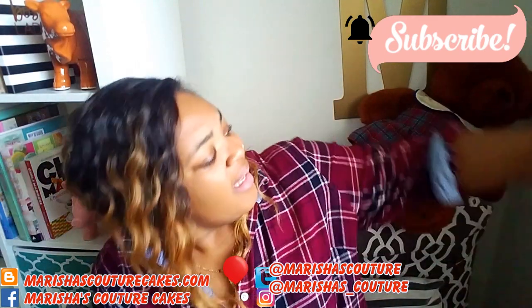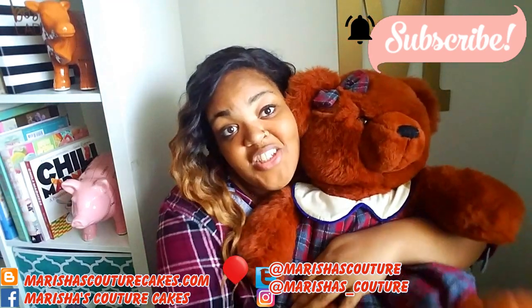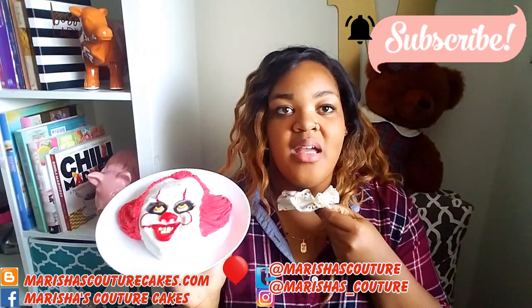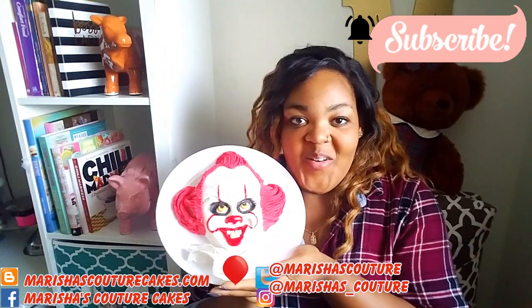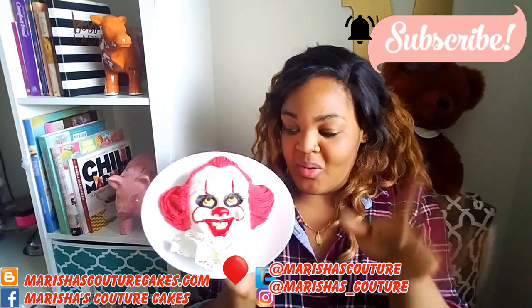Daisy, am I knocking you over? Kind of. We're matching kind of. My little Daisy. Please subscribe to the channel — that is actually kind of cute. And I'll see you guys in the next video, bye Cake Nistas. Blow your kisses.